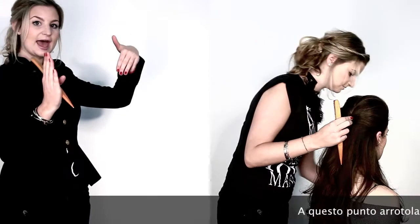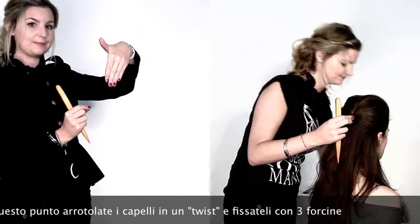I then took the hair and did a twist and secured it with three pins.